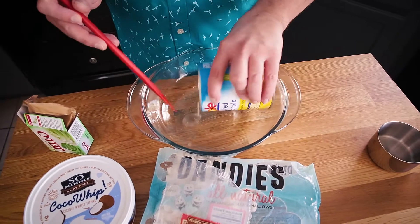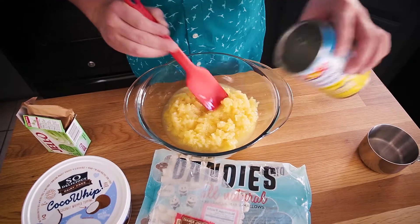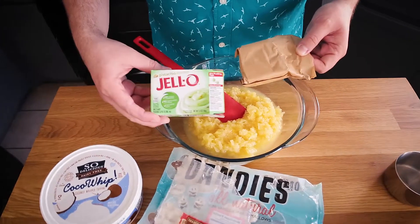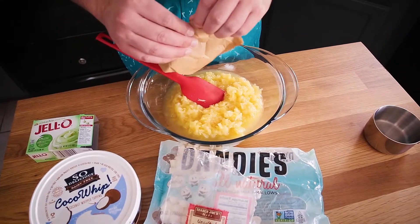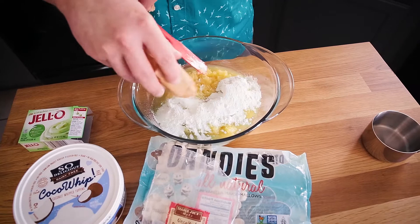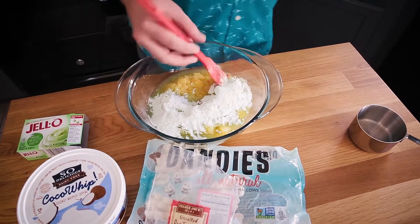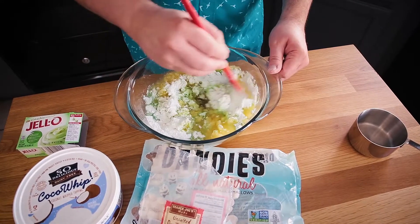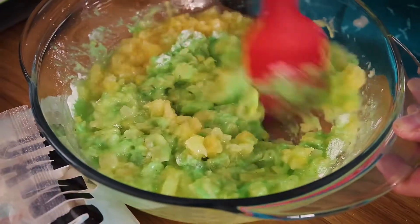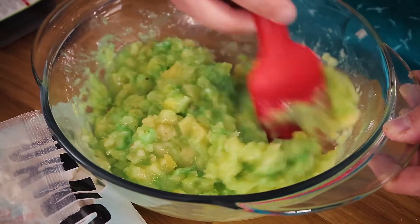The first ingredient is a 20-ounce can of crushed pineapple, keeping the juice. The next ingredient is the Jell-O Instant Pistachio Pudding — this is accidentally vegan, although it's not necessarily the healthiest thing. It's a dessert, it's a sometimes food. Go ahead and add a package of the pistachio pudding to the pineapple and mix these together. You'll see immediately why this was called Green Stuff. You want to get the Jell-O and the pineapple mixed together before adding the other ingredients so the pudding mix is completely dissolved.